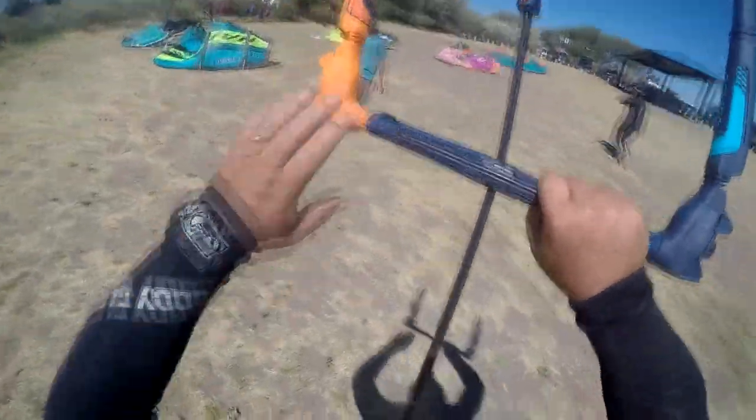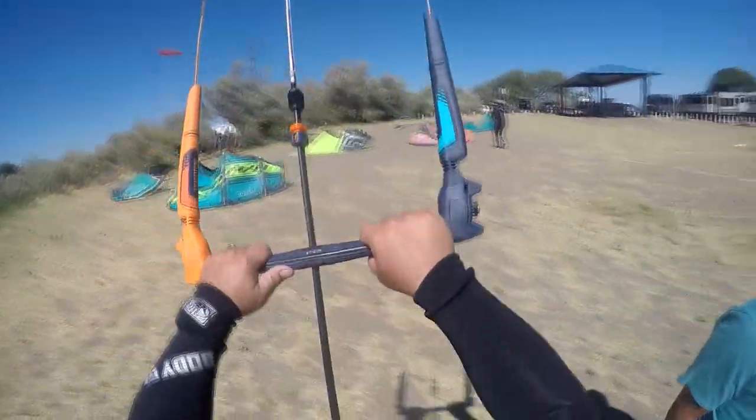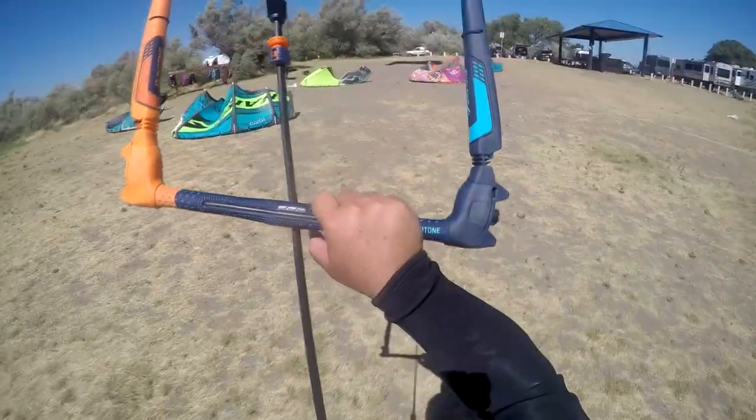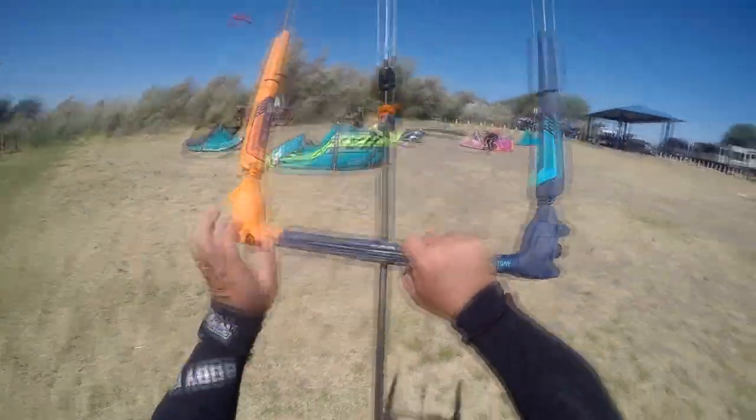Yeah, that's power — plenty of power on this 10 meter. It seems like once you get moving it's going to go. It's going to be adequate power right now. It's going to take me off my feet — yeah, definitely windy. You want me to go into the power for you too? Okay, let's get it. Press the button.